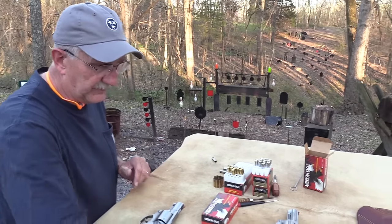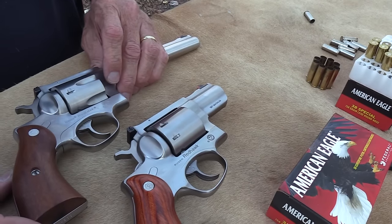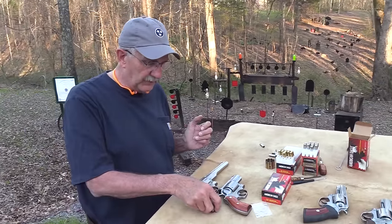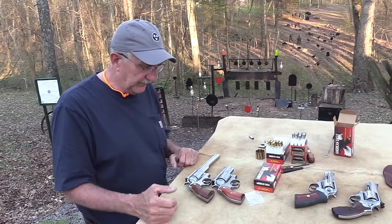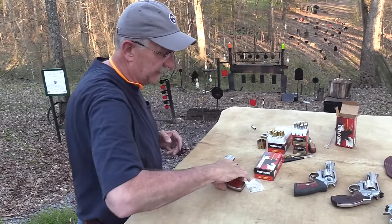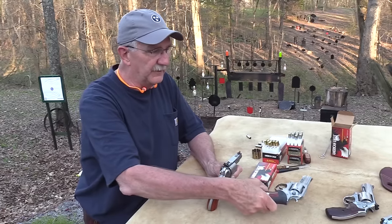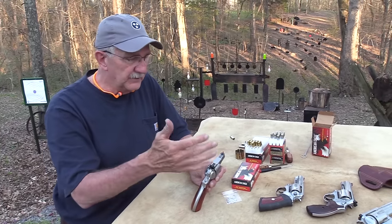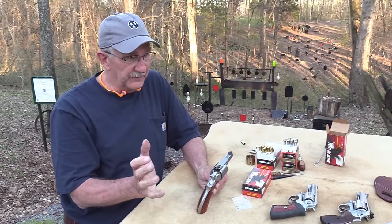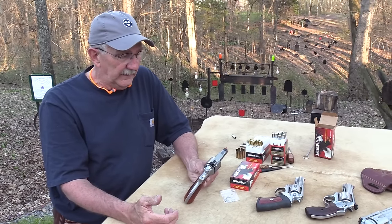I've got other firearms here to compare. This is a Redhawk — the same frame basically — a 44 Magnum Redhawk, with a non-fluted cylinder versus a fluted cylinder. The difference is the square butt grip and the longer barrel. This one actually feels more comfortable to me. The GP100 is mine — I don't buy firearms I don't like, so I'm not going to bash Rugers. Some people just live and breathe Rugers — semi-auto pistols, revolvers, rifles, all of it.